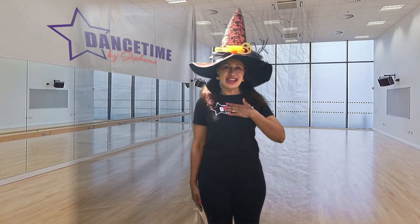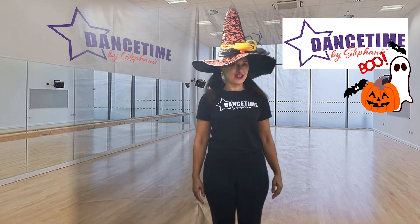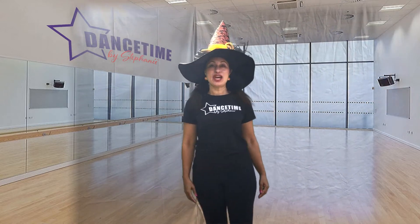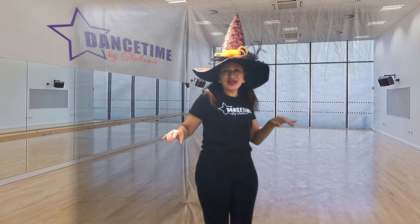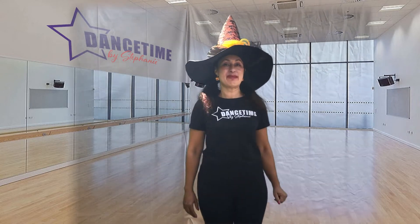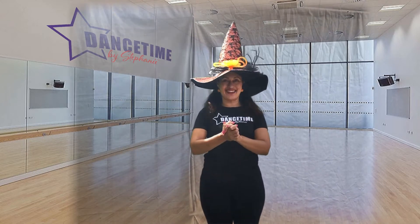Hi everybody! I'm Miss Stephanie with Dance Time by Stephanie. It's October and that means Halloween is in the air. Today we're going to do a dance filled with spooky and amazing Halloween creatures. First I'm going to teach you some of the steps and then we're going to dance Happy Halloween all together.